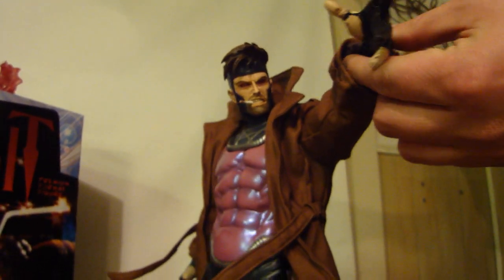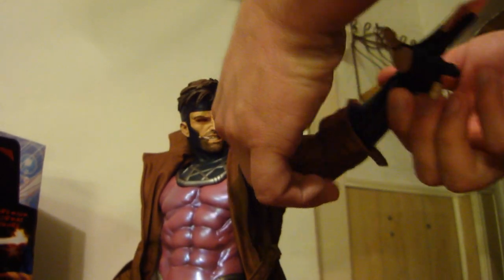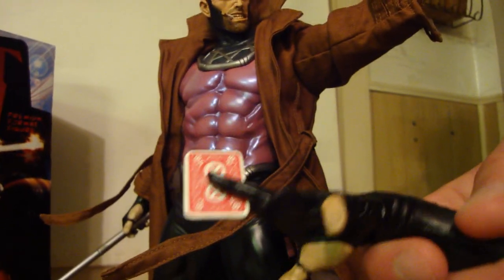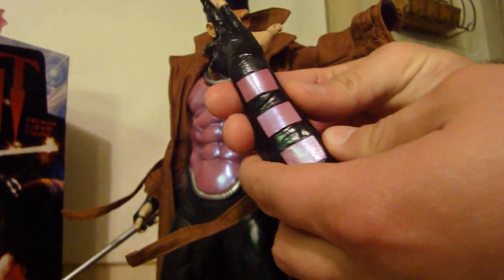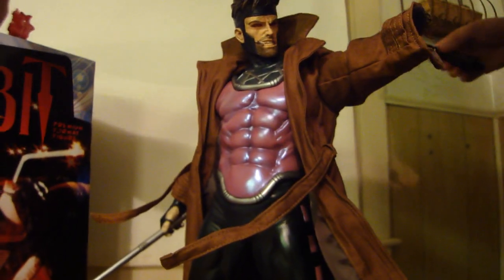Here's what's exclusive about the exclusive edition: you get both heads with the regular, but with the exclusive you also get the regular hand with the regular ace of spades card. It's really cool and detailed. A lot of people were getting these with the card broken off, but I got lucky. There's the regular hand.